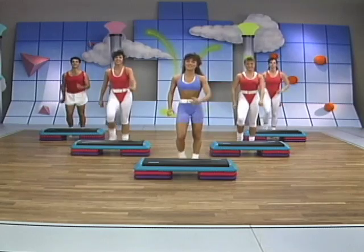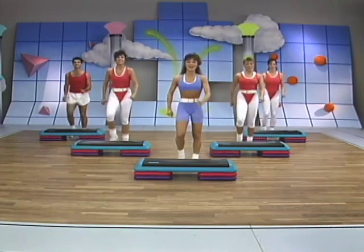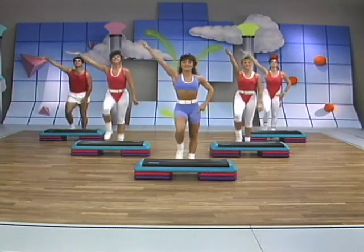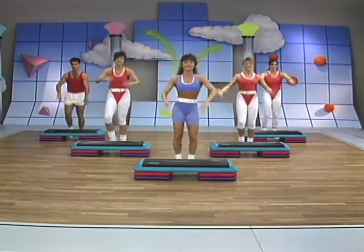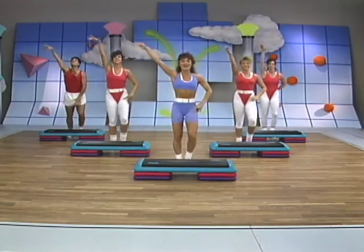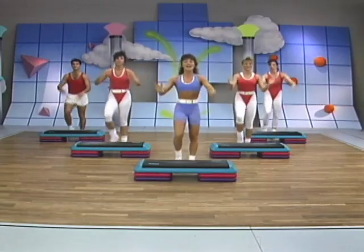March it out, left leg on the downbeat. All right, take those arms up, other arm nice and strong here, shake them down, clap it out, we've got a little pattern. Did you catch that clap pattern? It's easy enough. Again — shake and clap.